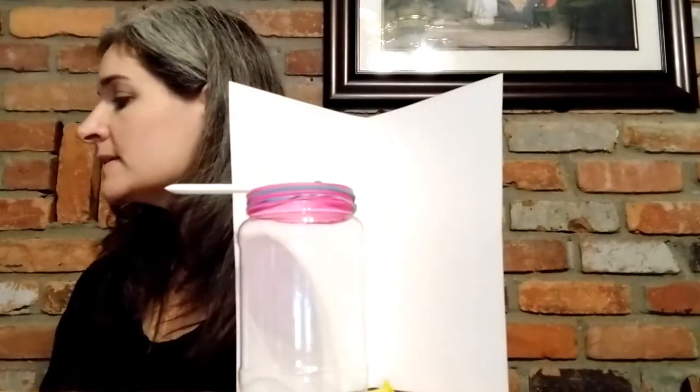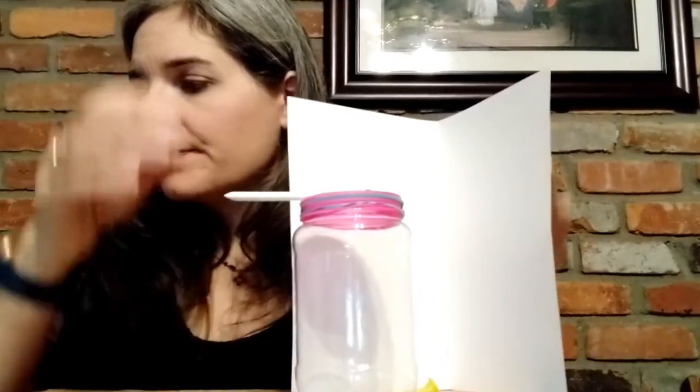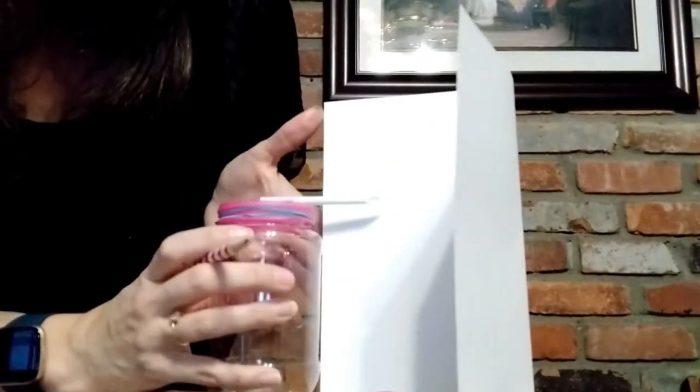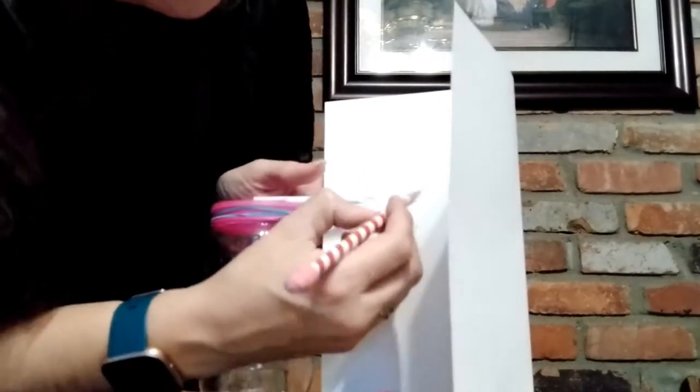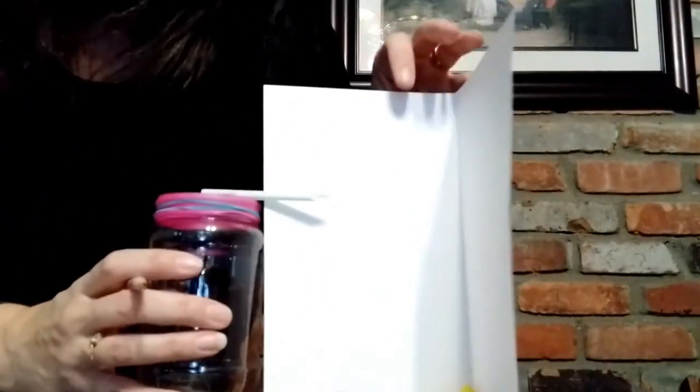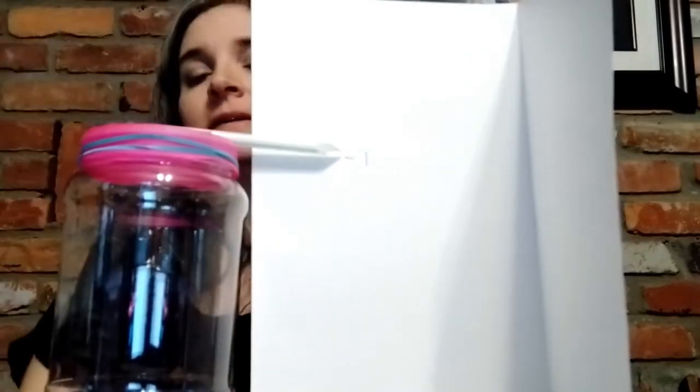Place the card stock right next to the pointed end of the straw and mark with a marker where the straw is pointing. Place a one next to that mark — you have built your barometer. Make sure you're on a flat surface. Come to the side so you can mark right where the pointy part of your straw is, then put a number one where that is.